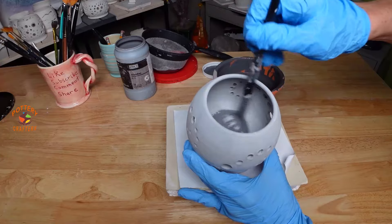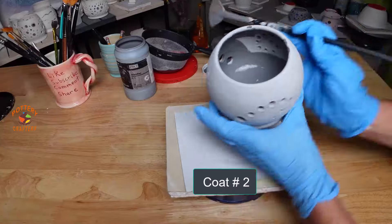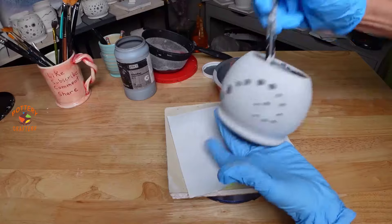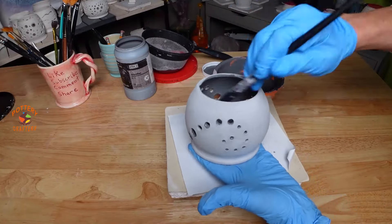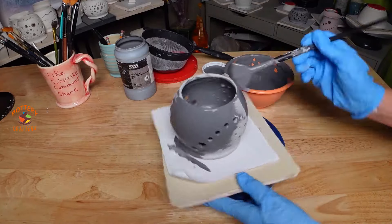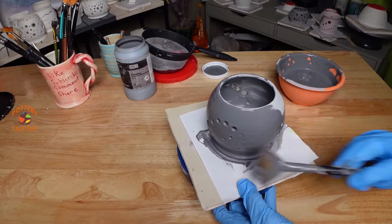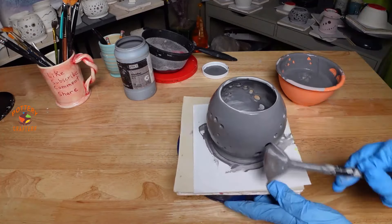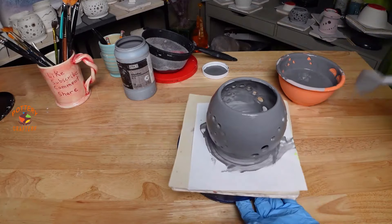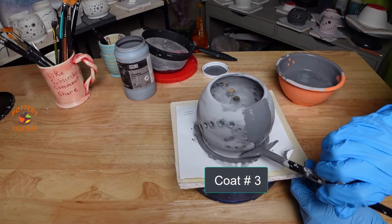Once dry, apply a second coat of Obsidian. One of my favorite glazes is Obsidian — I love this glaze so much I buy it by the gallon. Its deep black finish transforms any ceramic piece into a stunning work of art. When layering with flowing glazes like seaweed, blue rutile, and indigo float, you can get some beautiful, intense, vivid blue and green hues. Let it dry, then once dry apply a third and final coat of Obsidian. Three coats are good.